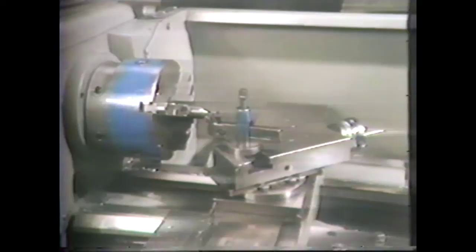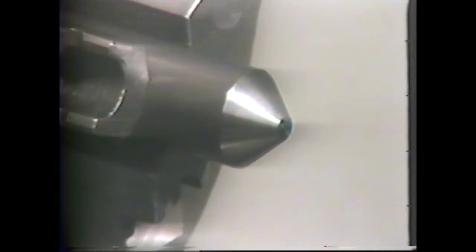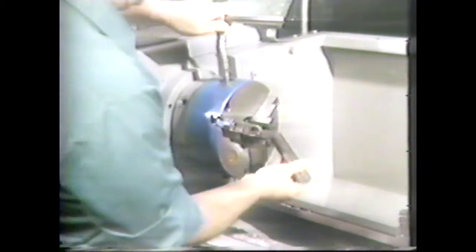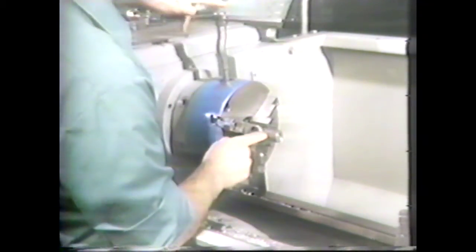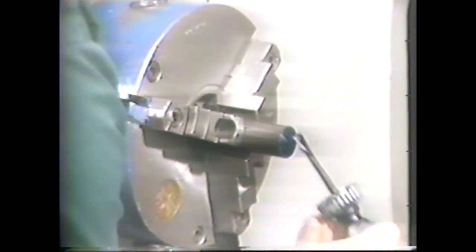The compound rest is generally used for cutting short, steep tapers since its lead screw has limited travel. The work is usually held in a chuck. The compound rest can be used for both internal and external taper turning. For this demonstration we will cut an 82-degree included angle on the end of a workpiece, leaving a one-quarter-inch flat diameter on the end. Set up the piece in a chuck leaving about an inch and a half of material extended to cut the angle. Face the end square and blue it — the bluing will help with measuring the quarter-inch flat diameter.